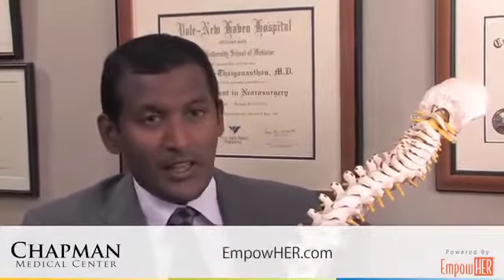This may help resolve symptoms of sciatica or radiculopathy, and may help improve pain in some patients who have weakness. It may also help restore some of their motor function to their arms or their legs, and this can be done in the neck and the lower back.